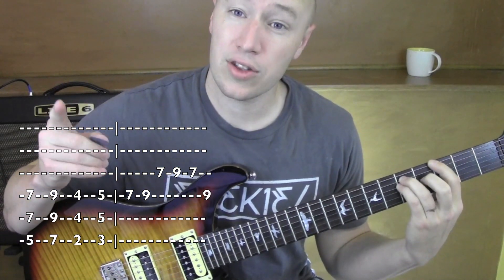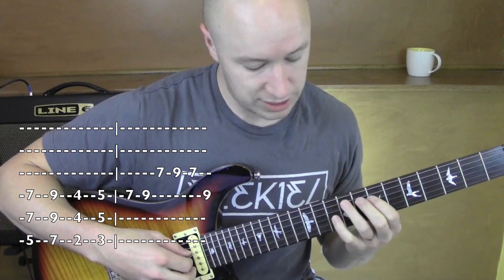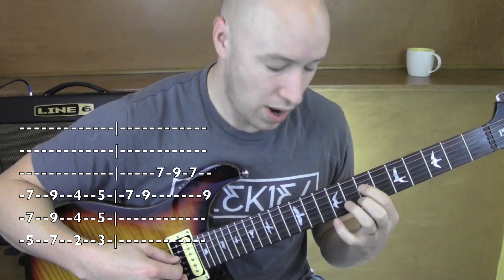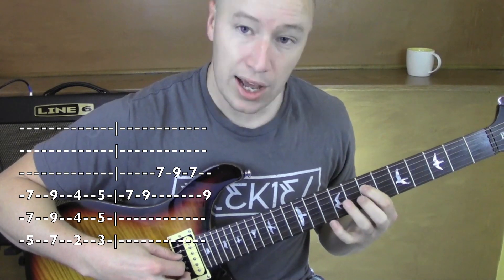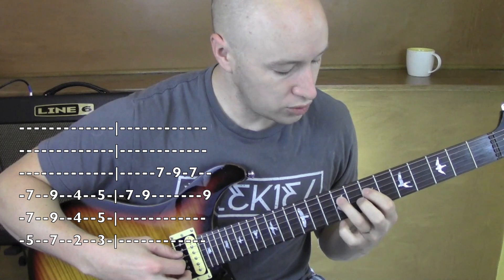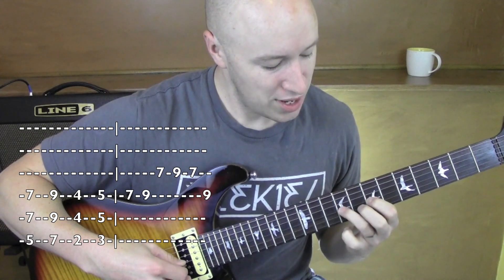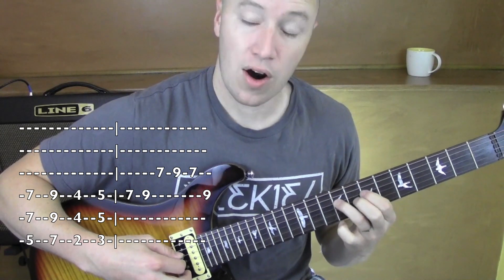Now in the chorus it stays the same, but after that 2, 3 it throws in this little lick. And then from there it's on the pentatonic scale on the 7th fret. I'm on the 7th fret on the 4th string and I go 7, 9 — both on the 4th string. 7, 9. To the 7 on the 3rd string. To 9 on the 3rd. Back to 7. Back to 9 on the 4th.